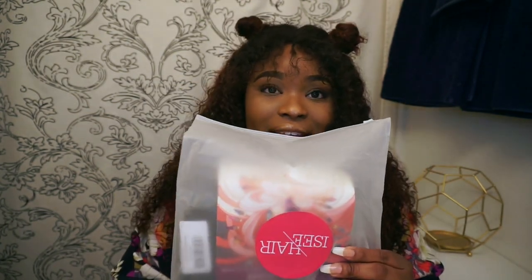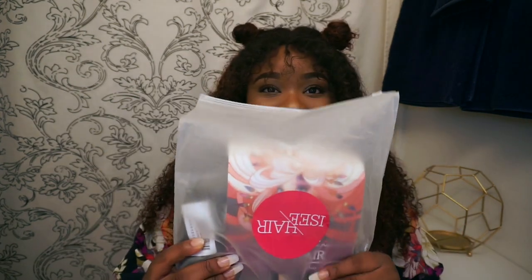They did send me a new closure, and with the new closure came new packaging. It comes in a cute little zip-lock bag that says IC Hair on it, along with the same card they had before with Kate and Jessie on it. Shipping was really quick — about three to five days. I literally forgot about it and someone was knocking on my door, and I was like, 'Oh, this is the closure!'